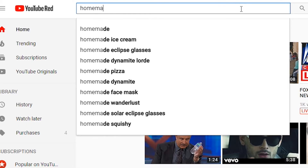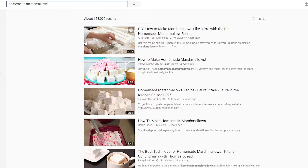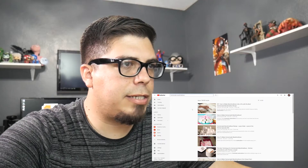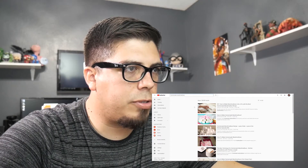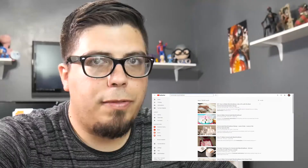So I'm going to look for homemade marshmallows. The first one that comes up is America's Test Kitchen, 2.7 million views — "How to make marshmallows like a pro with the best homemade marshmallow recipe." That one looks good enough for me.